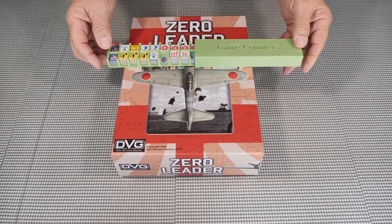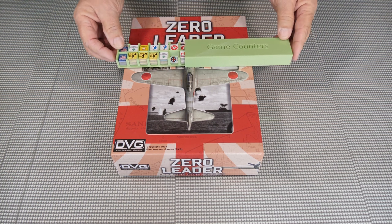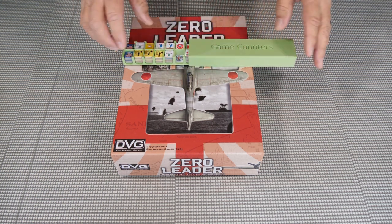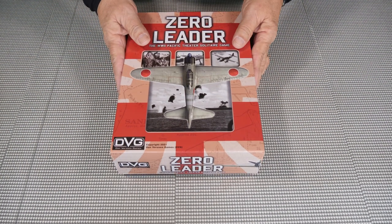This particular one is for the American Revolution games that I have. I didn't mind the sliding part so much, but I kind of like just having a lid that goes on top that holds everything in place. So what I decided to do is expand that out a little bit.